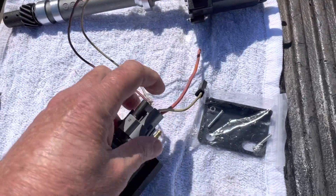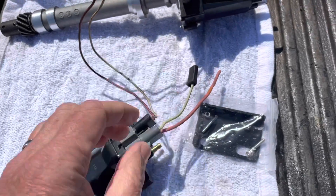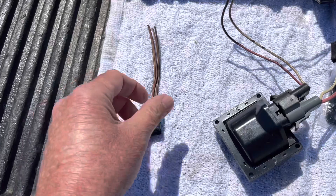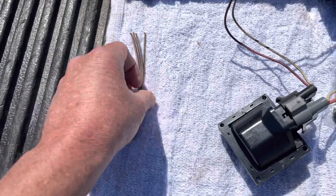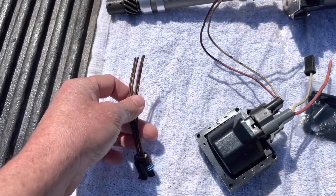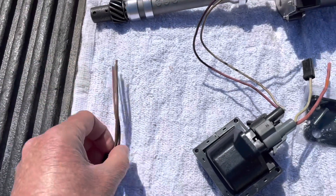This connector here plugs on the coil, and I'll explain what these wires are in a minute. Then you get another connector — if you get the kit, you'll get two of these type plugs. This plug here doesn't have any wires or terminals connected to it, and I'll explain what I'm going to do with that in a minute.